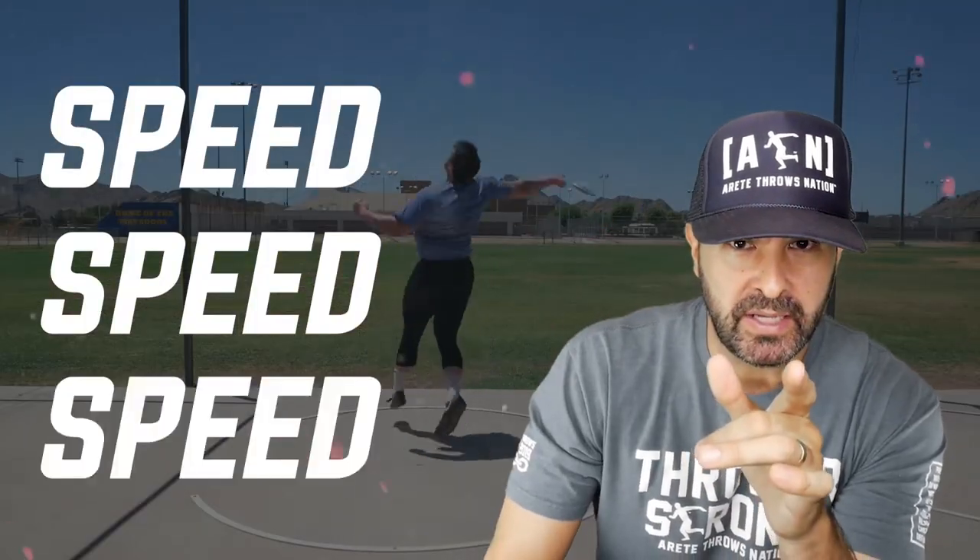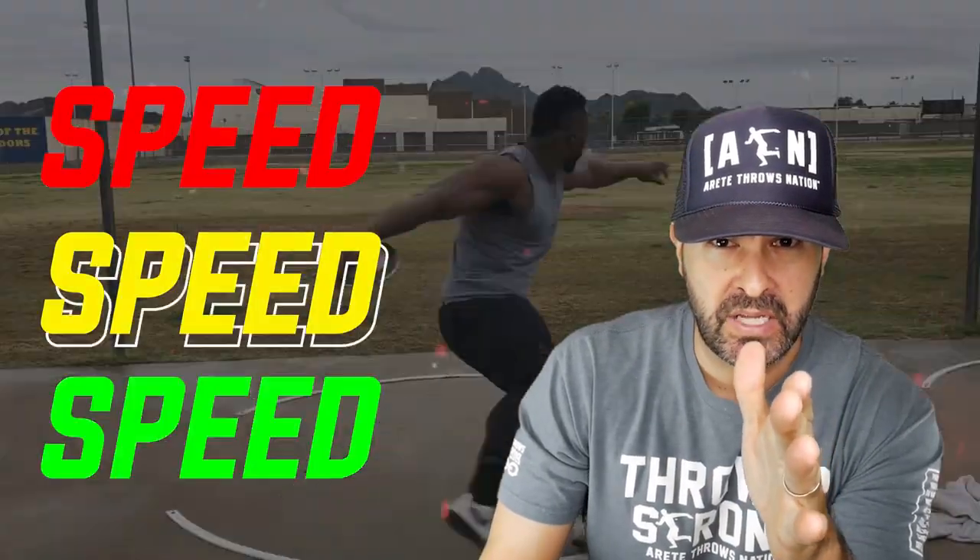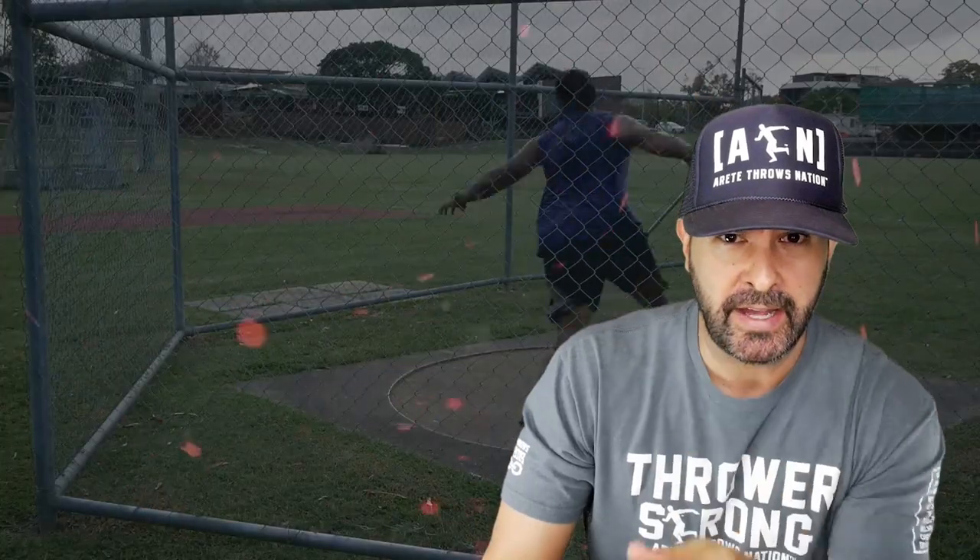Speed, speed, and more speed. Did I mention we're going to talk about speed? We're going to talk about it in this video, so check it out.